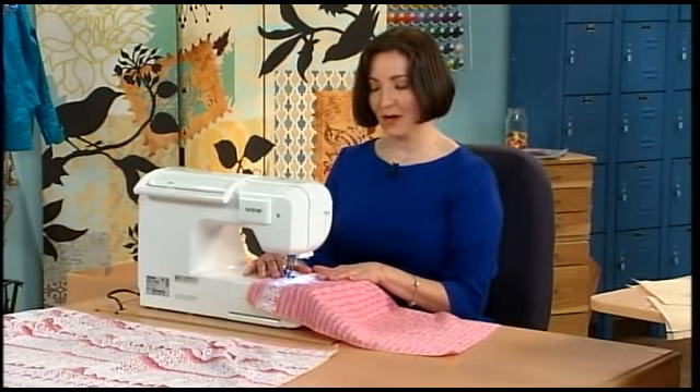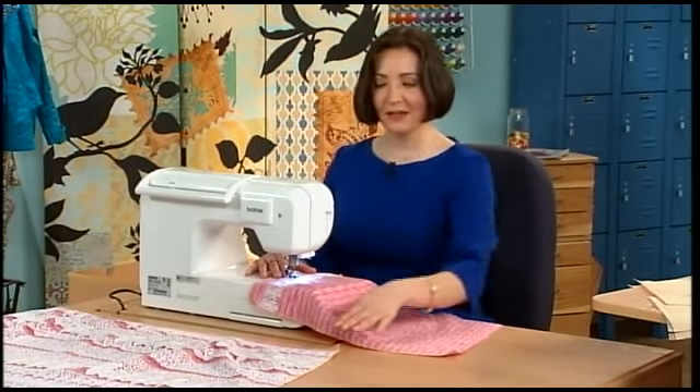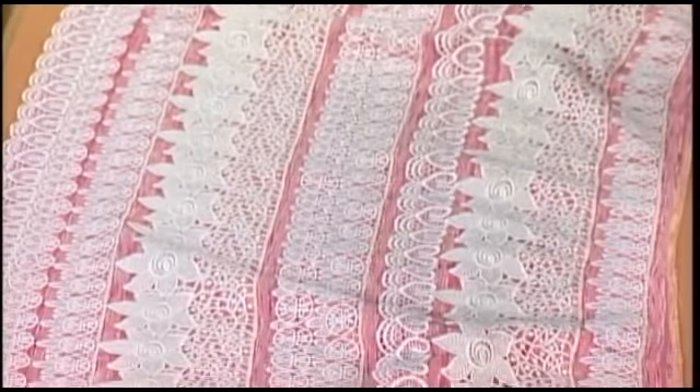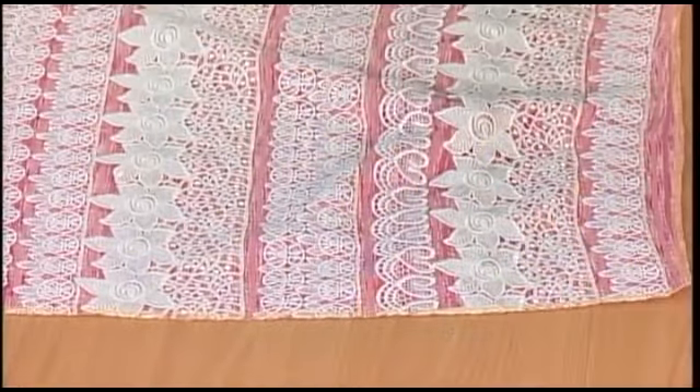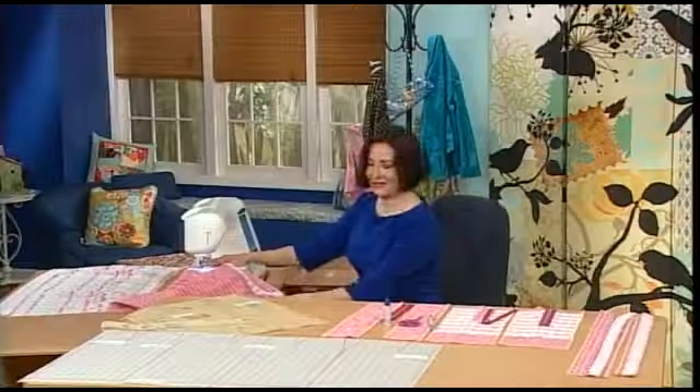You can see right here — this is what your skirt would look like with all of the rows of trim applied. And now I'm going to turn over here and finish the construction of the skirt.